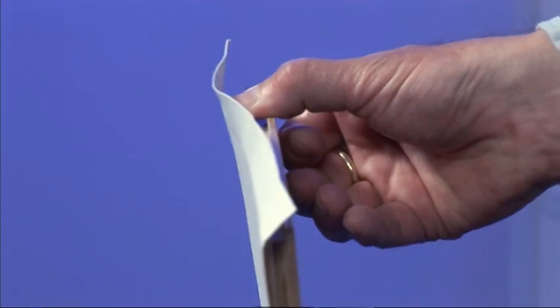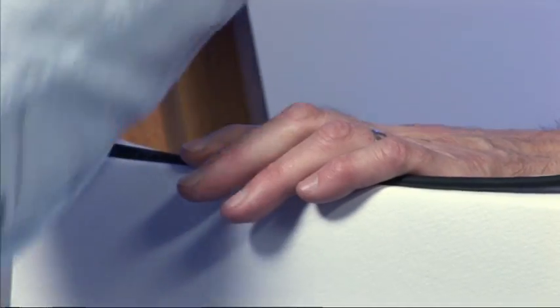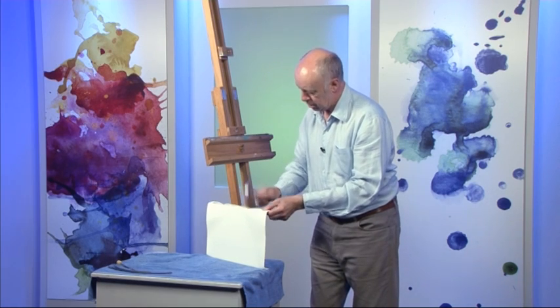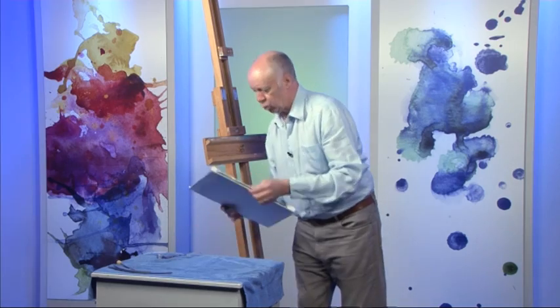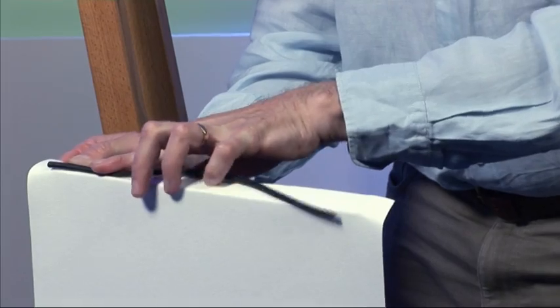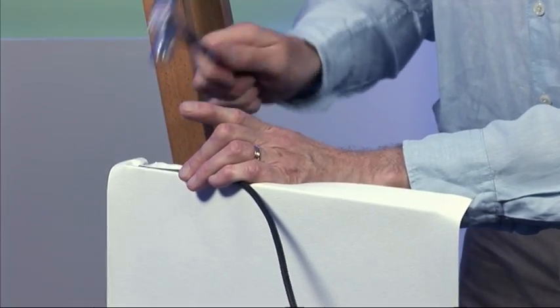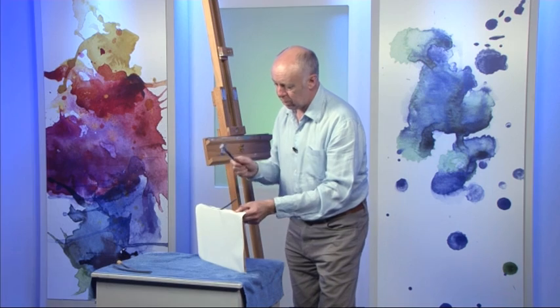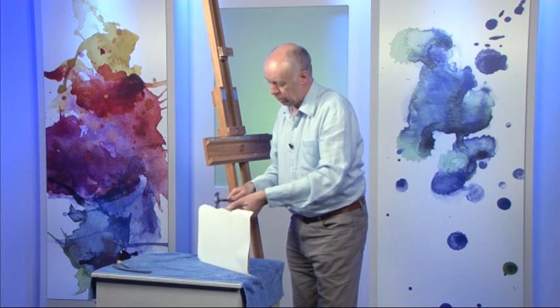The sides of the paper stretcher are grooved, so this flexible plastic — you just tap it in with a hammer, a mallet, or something heavy like that. Watch your thumbs, then do the same on the other side, making sure it's roughly in the middle. I always do it from the back because if you do it the other way you might miss and go down the front of your paper.